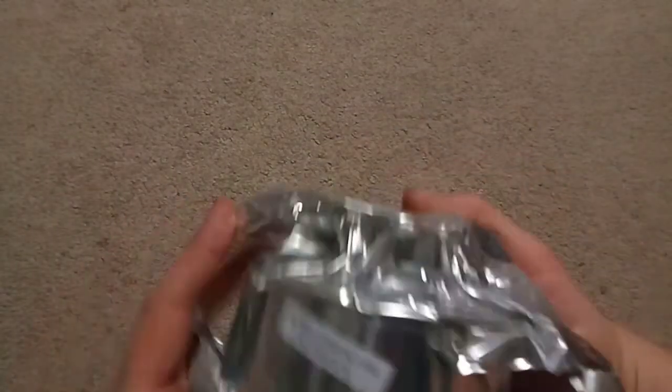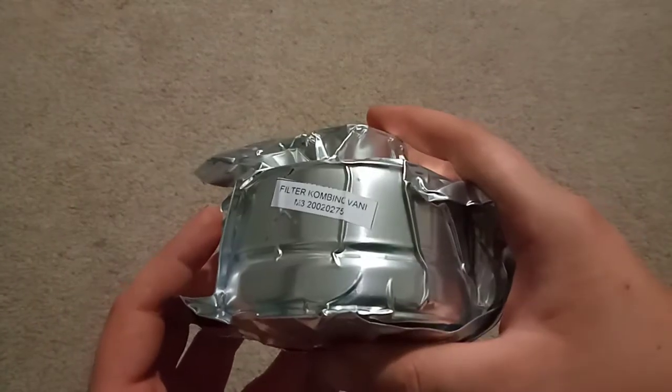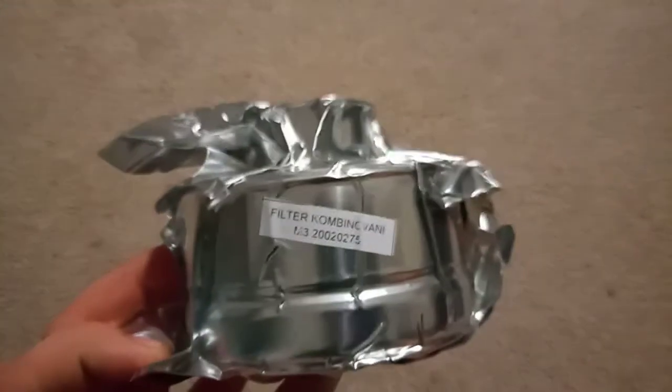The filter. Made by Traol. Everything's made by Traol here because it's Serbia.